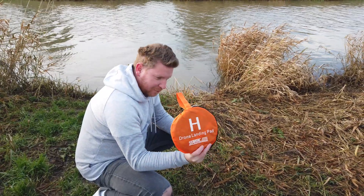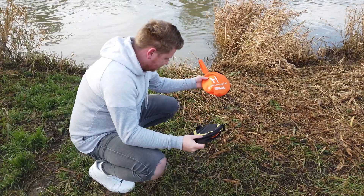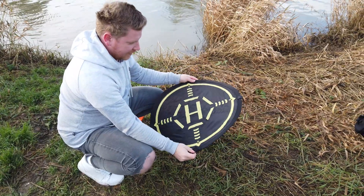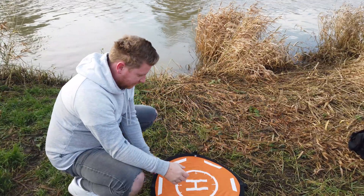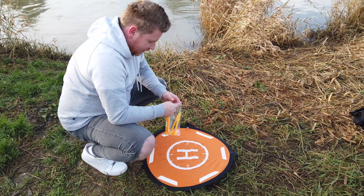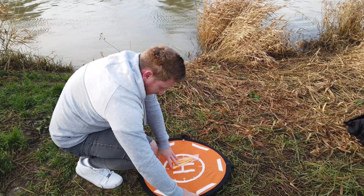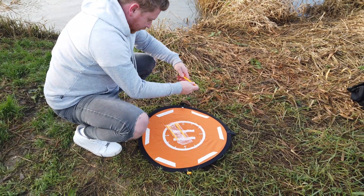So this is our drone landing pad from StarRC, with a nice little carry case. There are two sides — the orange side and another side. I'd imagine the orange side is probably best as it's easier to see. You also get pegs for nailing it down. Because it's winter and a little windy, I'm going to slot these through and just put two in — I'm not going to bother with all four as it's just not needed.